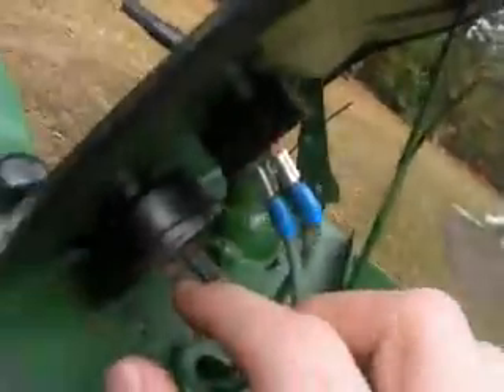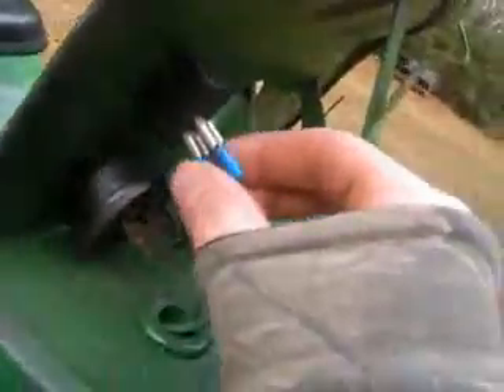I still plan to have a wire to the key one day, but I've got to get a whole new key system and everything. This right here is just a ground wire, and it goes straight to the side right here.